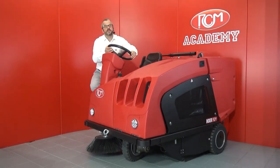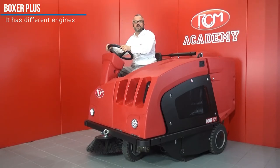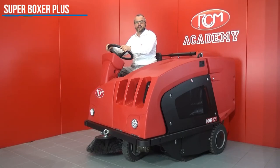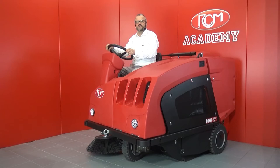Boxer Plus is a medium-large industrial sweeper for professional cleaning. It has different engines: diesel, LPG and battery operated. The Super Boxer version, with a powerful three-cylinder diesel engine and twin suction motors, represents the ideal solution for all demanding applications.